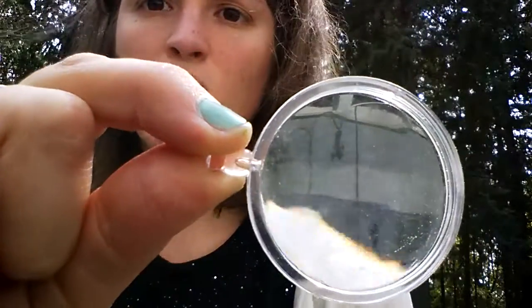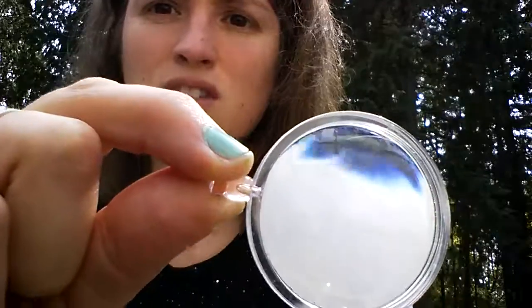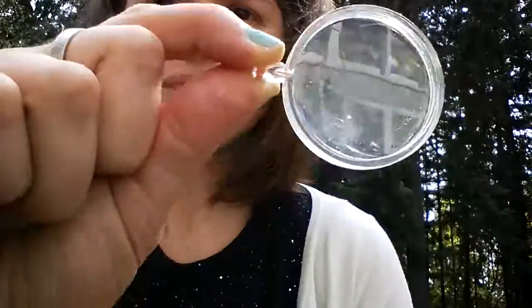If we look at where my shirt comes in, you'll notice as I go across this, it's pretty ripply — it looks almost like there are ripples on water, and it's not really clear. That's what you're going to get with a cheap magnifying glass.